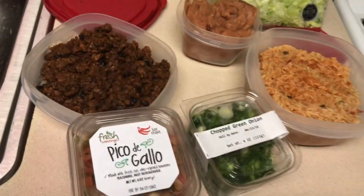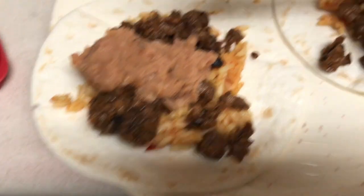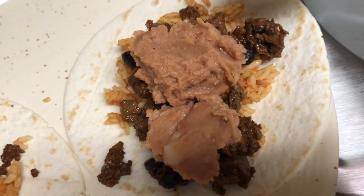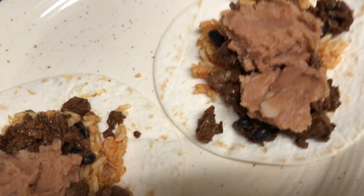Look at this y'all — it's wild, we about to eat good! So I'm going to fix my plate and show you guys how it looks. On the bottom, the meat on the side, and then my refried beans. Once I finish warming it up I'm going to add all my cold stuff.